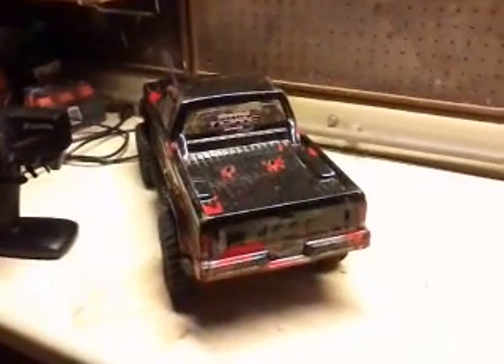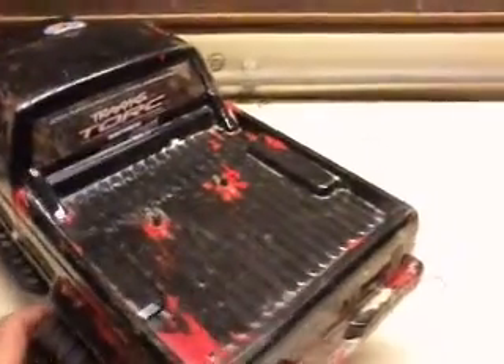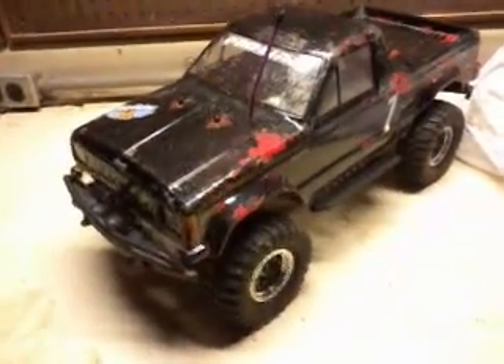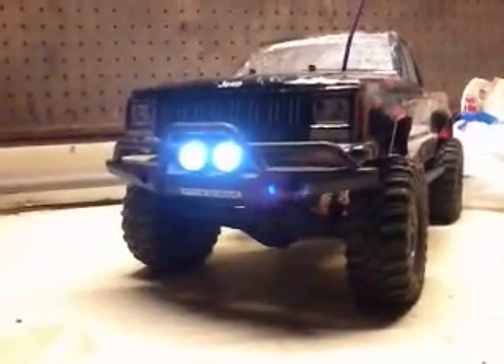I should have some more videos of it crawling something or other in the near future. The only problem is I'm still shooting all my video with a cell phone, so if you can live with that, I'll keep making them and posting them.